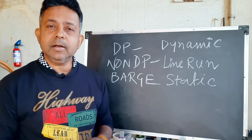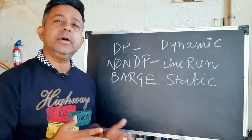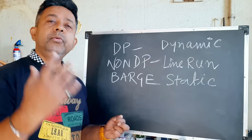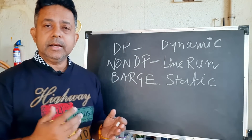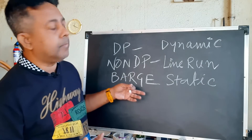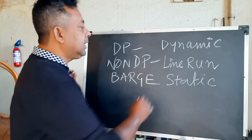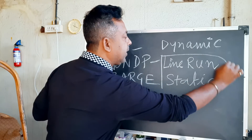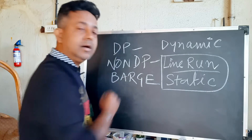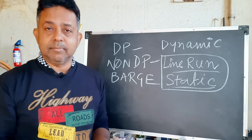Depending on what kind of vessel you are on, you have to do that kind of calibration. If you are on a DP vessel, you can do dynamic calibration, which is actually the preferred method. If you are on a non-DP vessel, you cannot do dynamic calibration — you do the calibration using a line run method. And for a barge, you do the calibration using a static method.